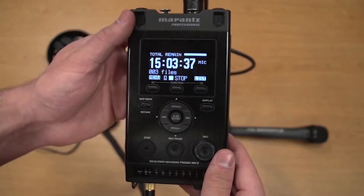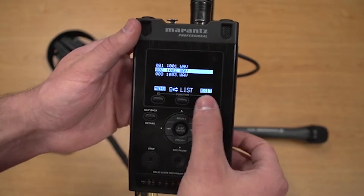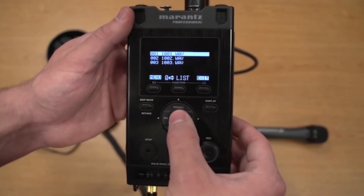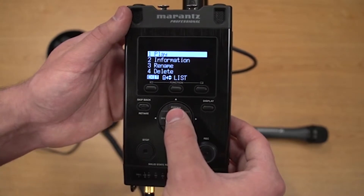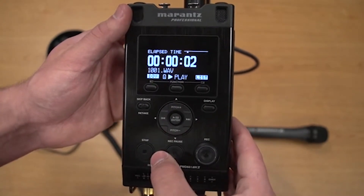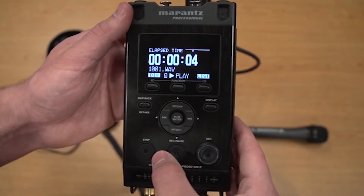If you want to play back a recording, select list on the main menu. Toggle between the recordings and press enter when you've found the clip you want. Press play and you're good to go. Hit the stop button to return to the main menu at any point.